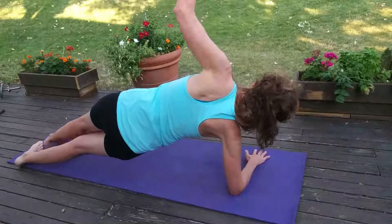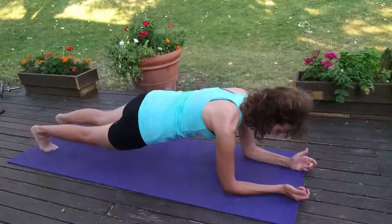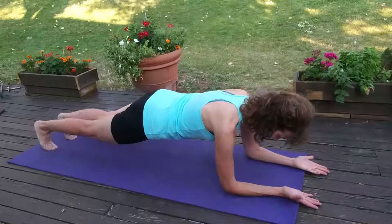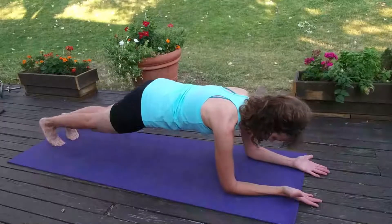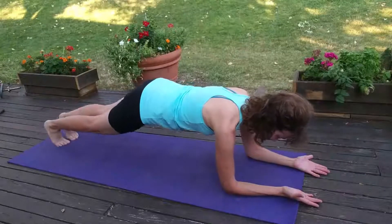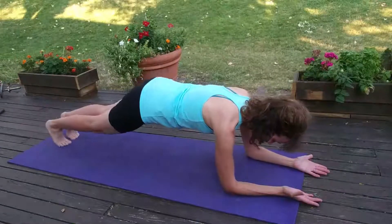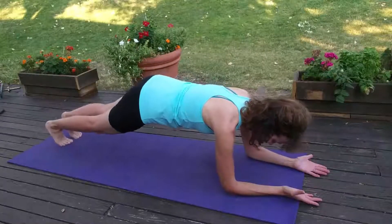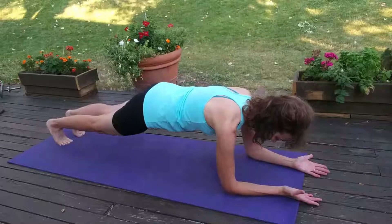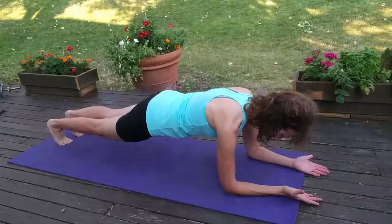Bring it back to the center, get yourself aligned again. You'll be lifting one foot at a time — alternate: lift, lift, keep going. As you're doing this, tighten the glutes. Abs are fully engaged, press down through the elbows. Now you're lifting the hips — lift.